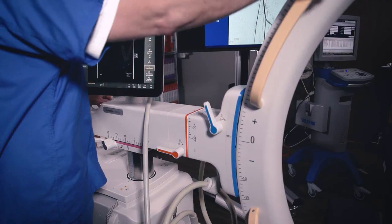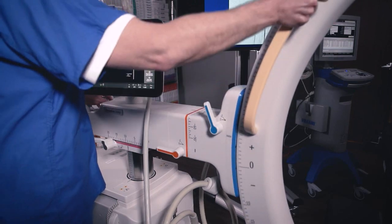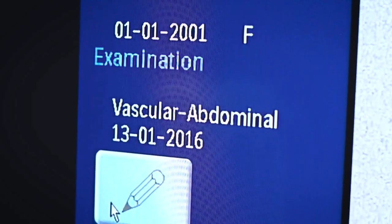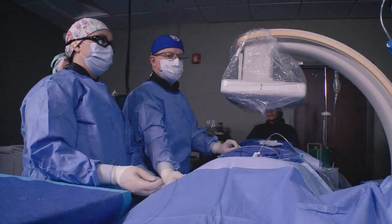The color-coded locks are very unique to the system and allow us to communicate better within the team for better positioning in terms of viewing imaging. Outlining the vessels themselves and the branches allows me to more quickly and more accurately locate them, and I can actually do that myself.